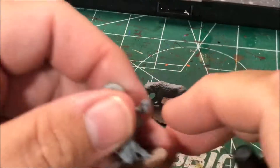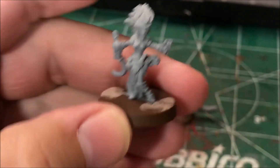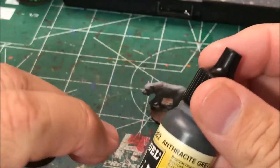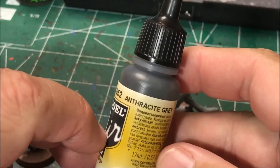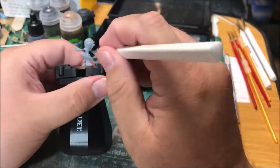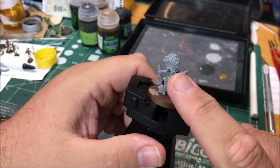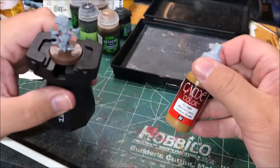I am going to start with painting her undergarments, or just her tights, with anthracite gray. I'm going to paint the boots, the wrists, and her shirt with leather brown.